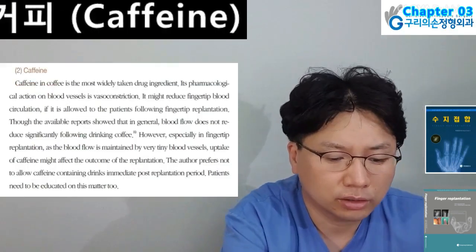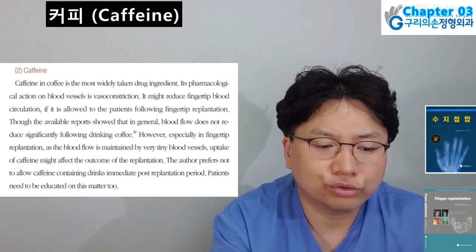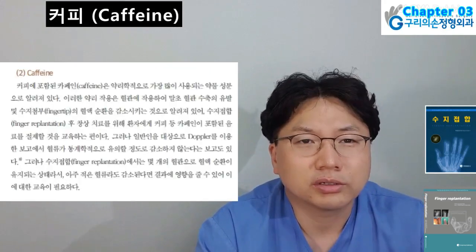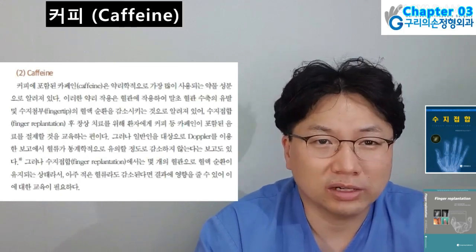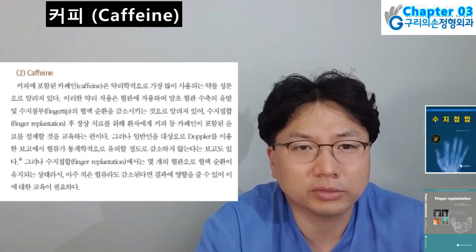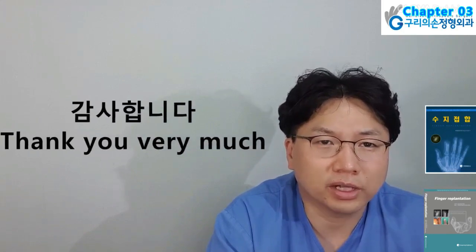Fourth: Caffeine — caffeine in coffee is the most widely taken drug ingredient. Its pharmacological action on blood vessels is vasoconstriction. It might reduce fingertip blood circulation if allowed to patients following fingertip replantation. Especially in fingertip replantation, as blood flow is maintained by very tiny blood vessels, intake of caffeine might affect the outcome of the replantation. Patients need to be educated on this matter too.